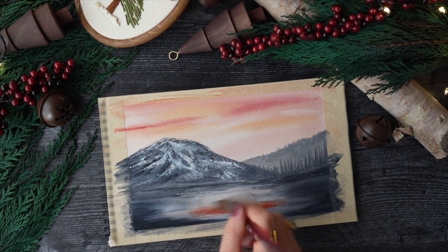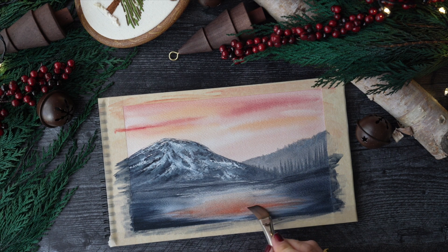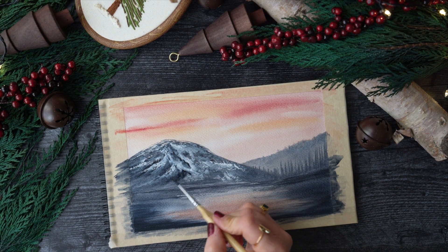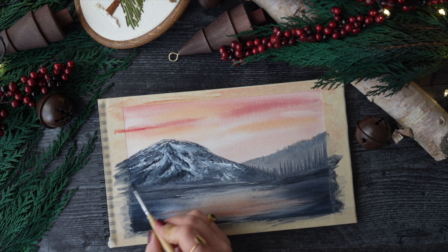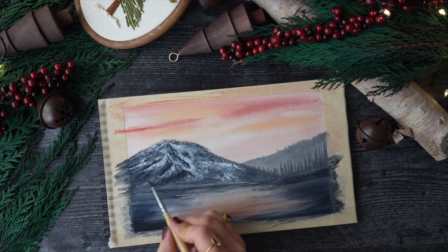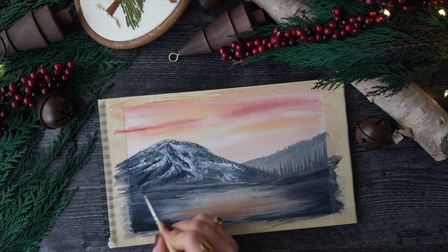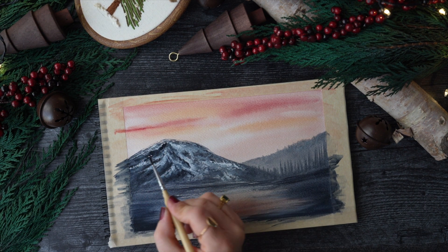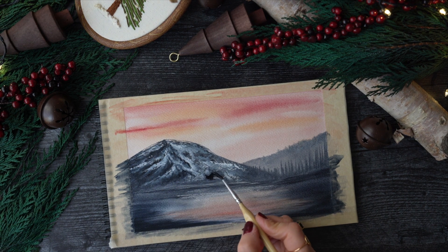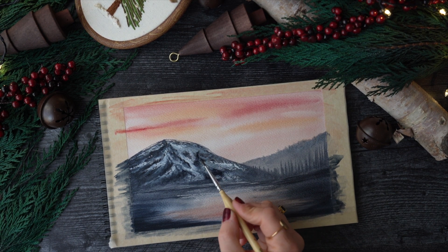I found that the lake was not as dark as I wanted it to be. So I added a bit more orange with a bit of pink, but it became a bit too dark — not to worry. Since it was dry, I was able to lift some of that paint off and add more water to my brush to smooth it out. Then I added in the Payne's gray, quite dark, to create some shadows.